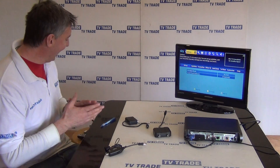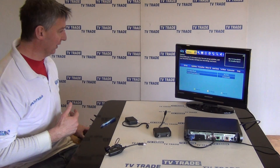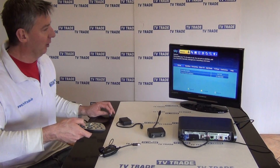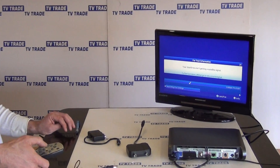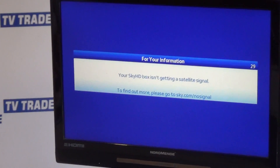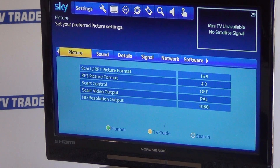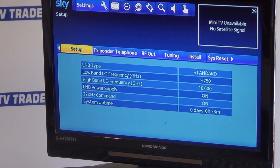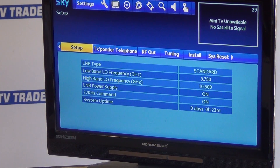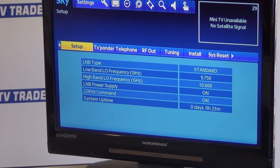Before I add anything to the box, I'm going to set the box up and make sure it's ready for the IO link. I'm going to back out of here and on my remote control I'm going to hit the Services button, and in quick succession I'm going to hit 0, 0, 1, Select.